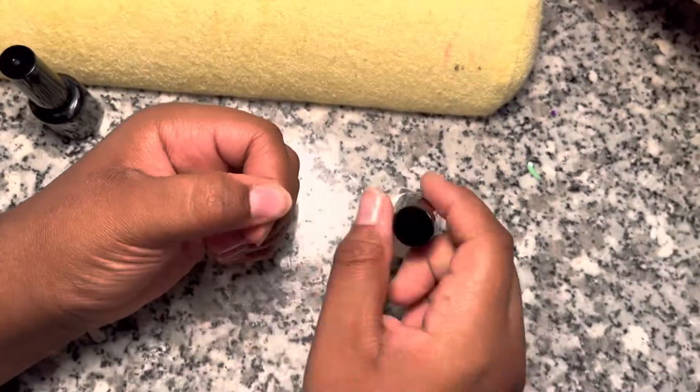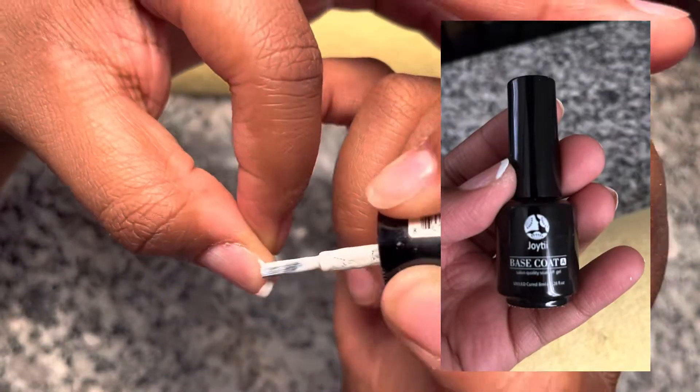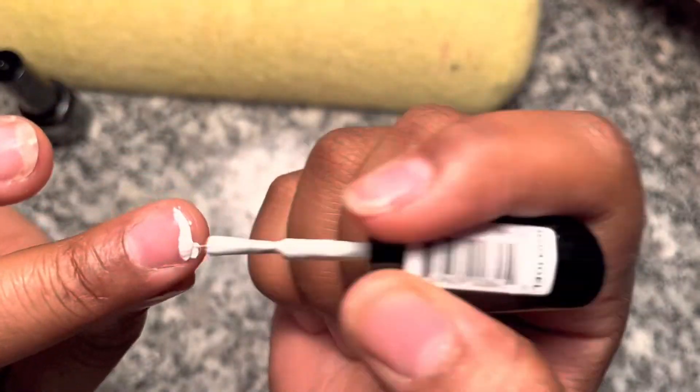So basically what I did was put the base coat on, and I saw a girl in a video who said grab it with alcohol — so I tried that and it worked. So make sure, if you're doing press-ons, you do that.